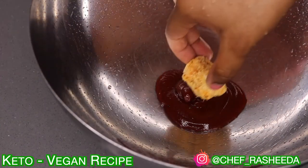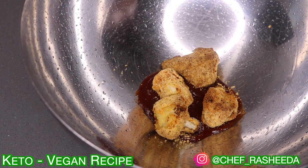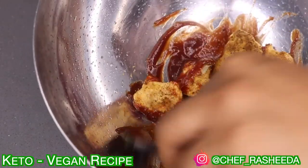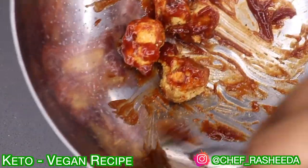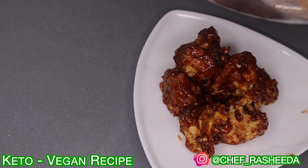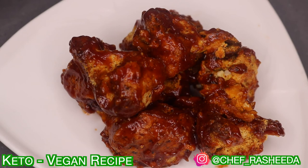Alright guys, it's time to coat these nuggets in some barbecue sauce. I use Raze, which is a keto barbecue sauce, but you can use Primal Kitchen — that's another great sugar-free brand. Do your research and find something that's best for you. And if you don't like barbecue sauce, you can use hot sauce, teriyaki sauce — make it your own. You can even dip the nuggets into honey mustard. Okay guys, this is the finished product. I want you guys to make this at home. Don't forget to like, comment, subscribe, and let me know how this comes out. I'll see you guys next time at Miss Kitty's Kitchen. Bye!